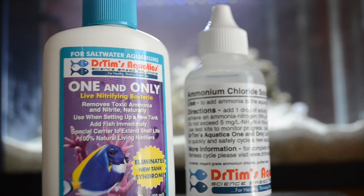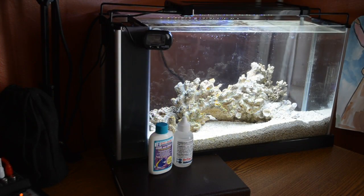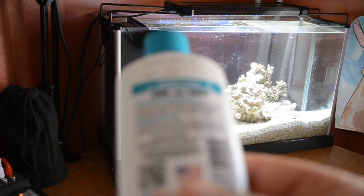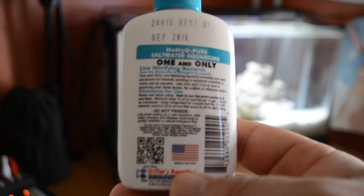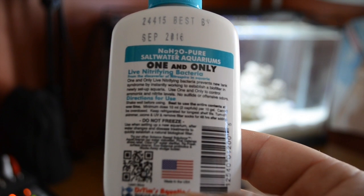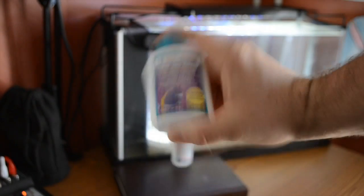I have to say right off the bat that I actually prefer this method and I think I'm going to use it going forward. Granted, I haven't been through the entire process yet, but from what I'm seeing I like the control — being able to dial it in at my own speed. From what I understand, if you do this correctly you can cycle an aquarium within a week, as opposed to the three weeks to a month that has been my experience in the past.